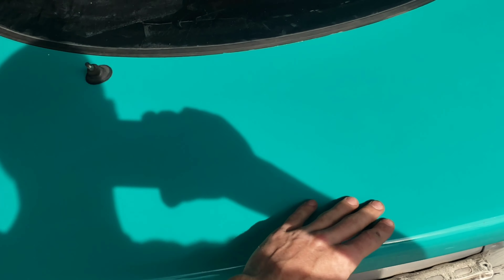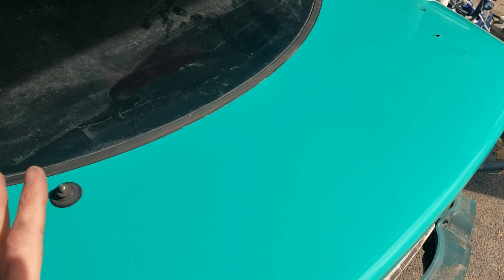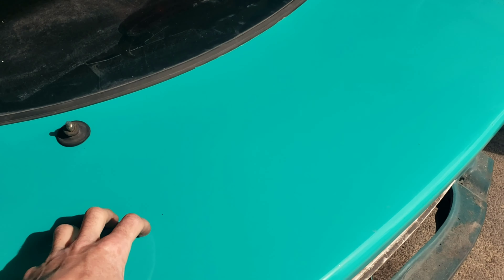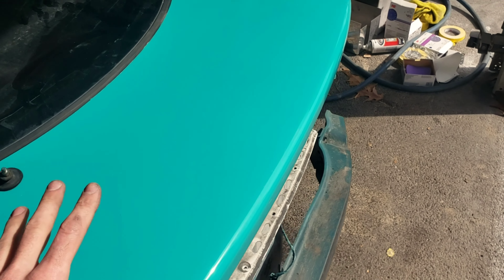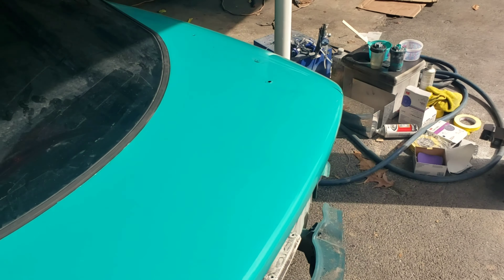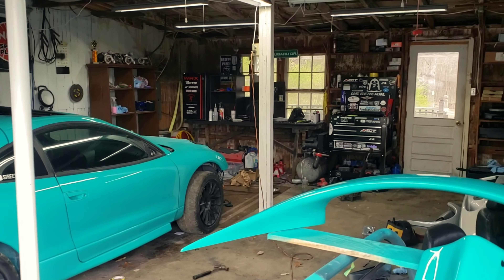I'm going to wet sand and buff the entire trunk, at least the bottom portion where the spoiler is going to cover, because it'll be really hard to wet sand and buff once that spoiler is on. So I'm going to do that first, clean up this edge a little bit, and then once I have that wet sanded and buffed and it looks decent, I'll put the wing on later on another day. That's probably all we'll get done today, so let's get to it. Alright guys, these parts are painted.